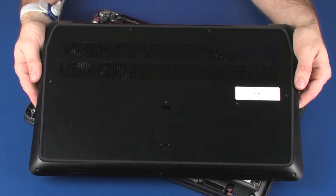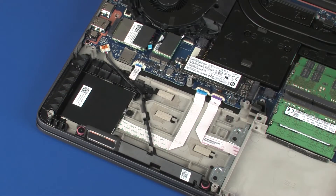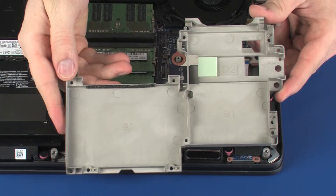Before you begin, remove the base enclosure, battery, hard disk drive assembly, and middle frame.